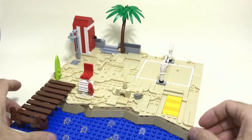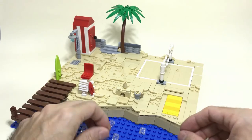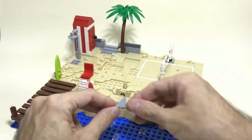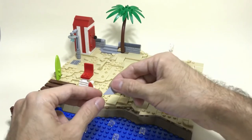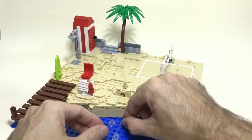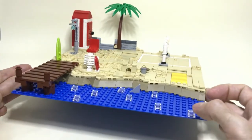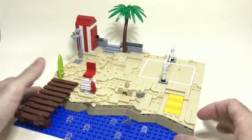Another simple technique: I added a little tile over here. If you want to add a little shark to your beach, you can just take one of these triangle tiles, add it in between the studs, and there you have your little shark fin coming up.